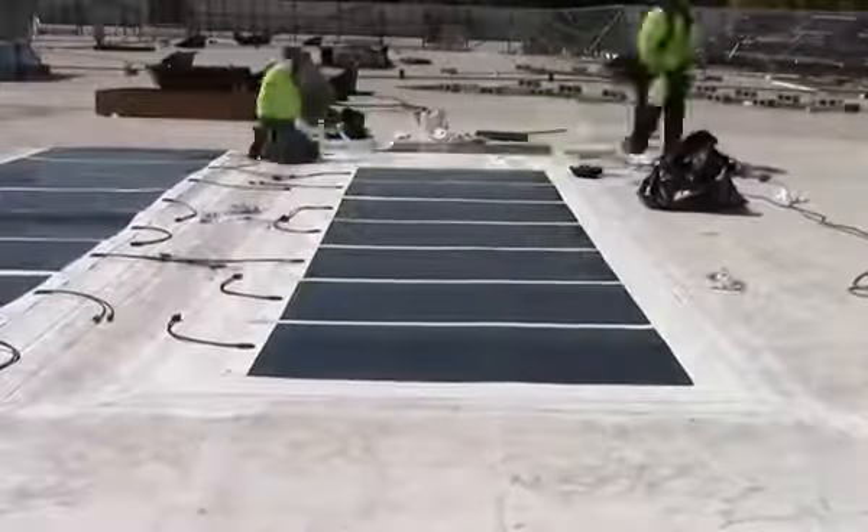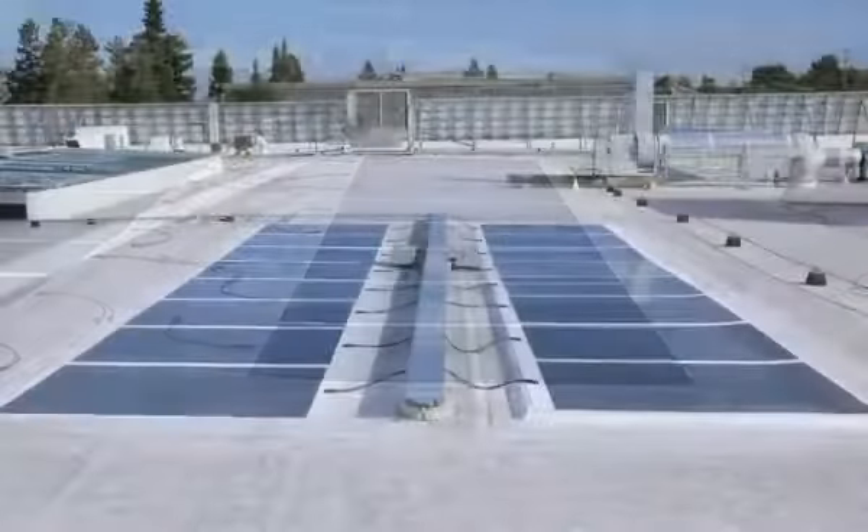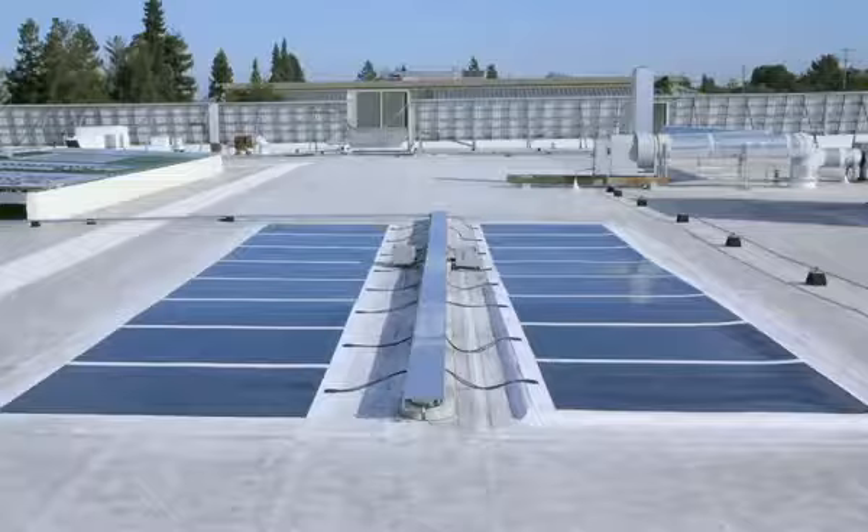The MiaSole flex modules are so easy to install, a team of two can complete 10 kW in an hour.